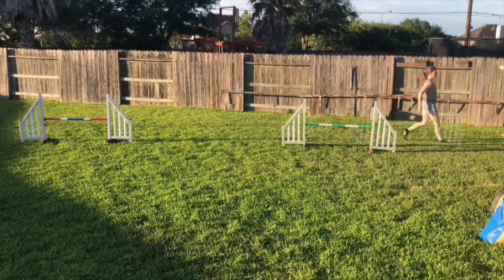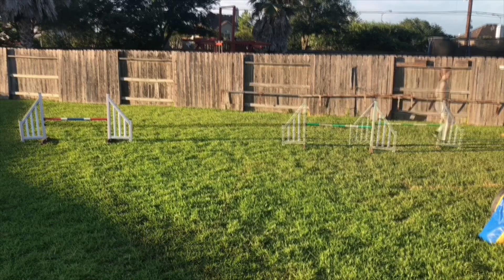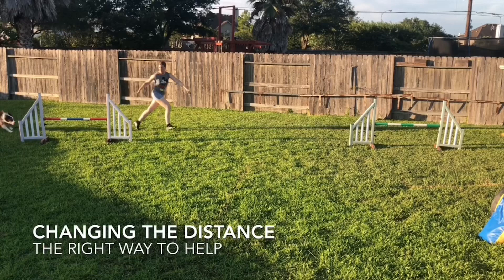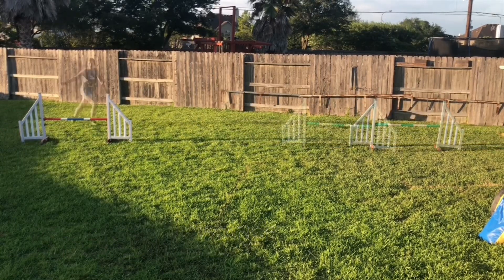So what are the right ways to help our dog? How do we make it easier without changing our handling? There are a couple of different ways. One way is to change the distance. You can see I've moved this jump over by several feet — that makes the Threadle easier. And he had plenty of room to make that Threadle and did it beautifully. So changing the distance is a great way to help your dog.